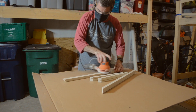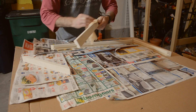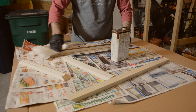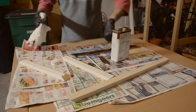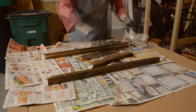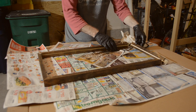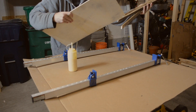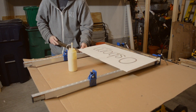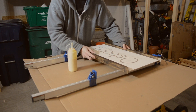Once I was finished at the router table I gave the frame a quick sanding with 200 grit sandpaper, cleaned it up with a tack cloth, and then applied a dark Danish oil to it. Danish oil is a great finish to apply because it is so easy to use and really brings out the grain of the wood. Once the Danish oil was dry I slid the sign into its frame and glued up the miters using some clamps to help line everything up until I could tack the corners together with my brad nailer.